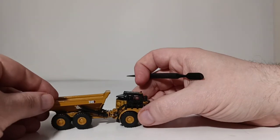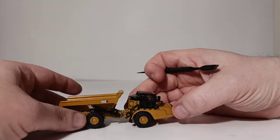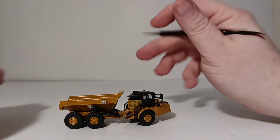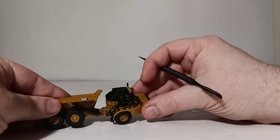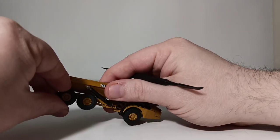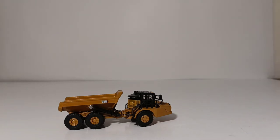As for the functionality — this is an articulated dump truck — the first thing we want to see is: does it turn? And the answer is yes. It steers quite well across the articulation joint, so that's good to see. There is also a fair range of tilt, so the truck can oscillate over rough ground. The rear axles have very little range of oscillation, but that's to be expected when a model is, for lack of a better term, shrunk down to this small of a scale.